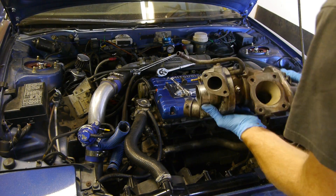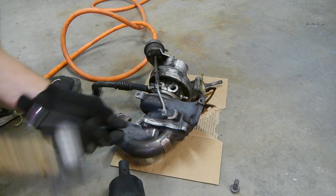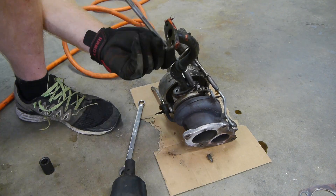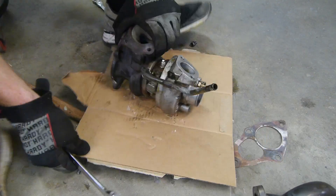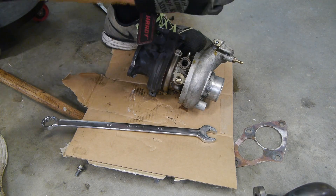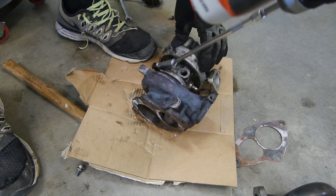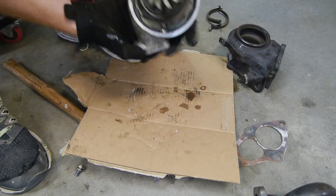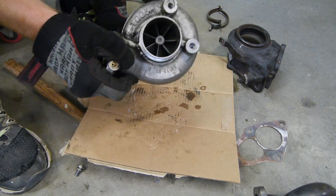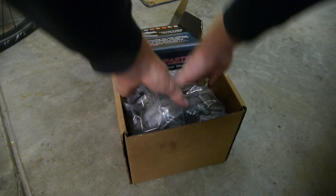Hooray, half done. Next we need to break down the turbo so we can send it in for a rebuild. I'm going to need a lot of the parts off of it while it's getting rebuilt, so it needs to get taken apart. I still need the oil and water lines, the O2 housing, the wastegate actuator, the turbine housing, and a few other things. Now it's ready to be split apart, so I'm marking how it's clocked. Although there should be a pin here that only allows one way to clock it, I like marking stuff just in case. Now we can box this thing up and ship it off to get rebuilt.